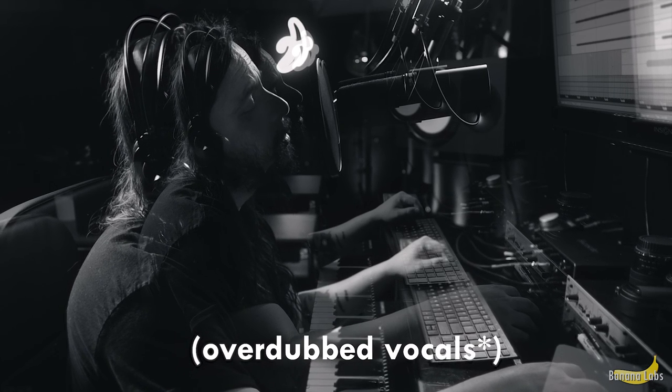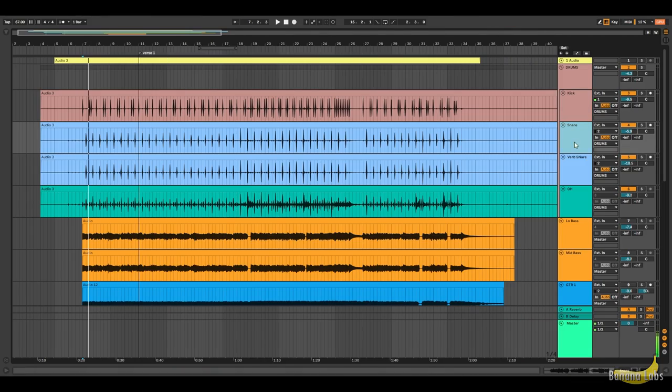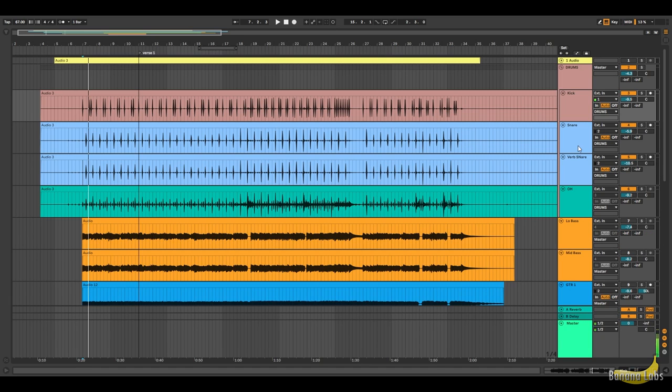I'd like to invite you guys to a brief overview of my post-production process. I did individual adjustments for each track. I've got the kick with compressor, EQ, and saturation. I duplicated the snare — one I added reverb, and the other is just the main snare, punchy.